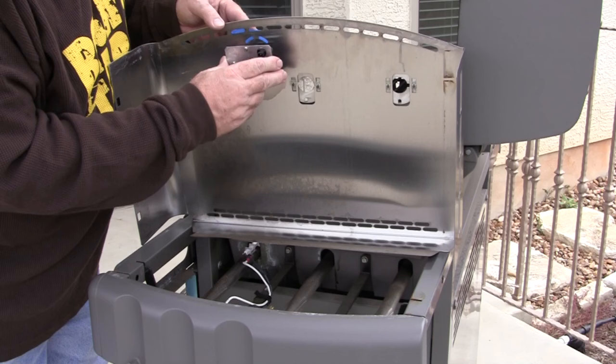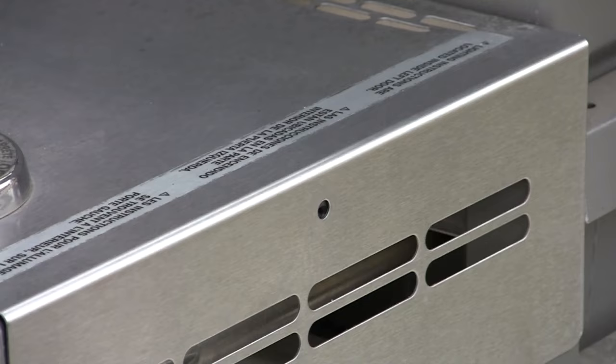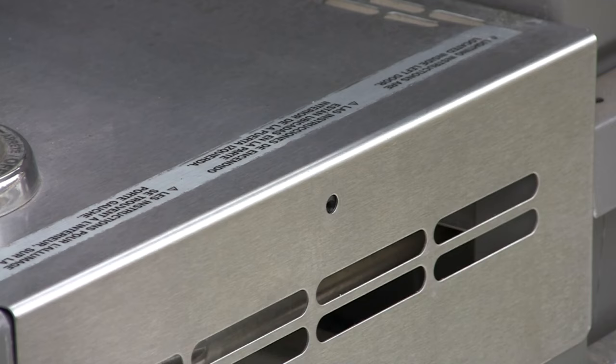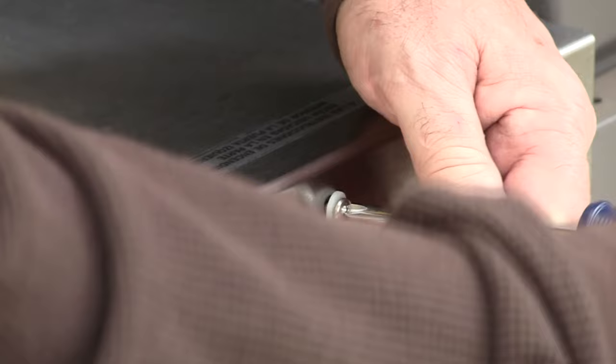Push it in — there it is, the ears have caught and that's all there is to it. Now we can replace our cover. Then replace the screw that went into the back — it's a Phillips, so have that on hand from when you took it out. Snug it up; it's got a nice plastic washer so it's not difficult.